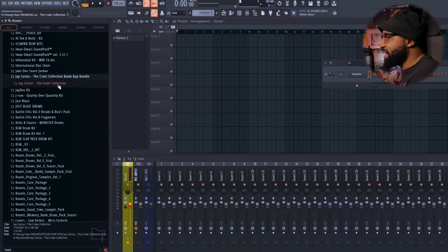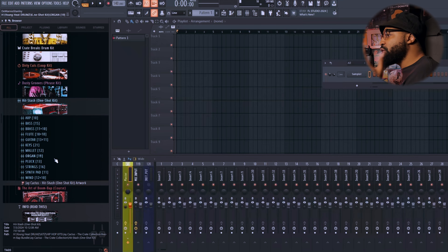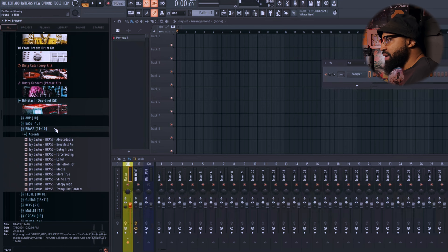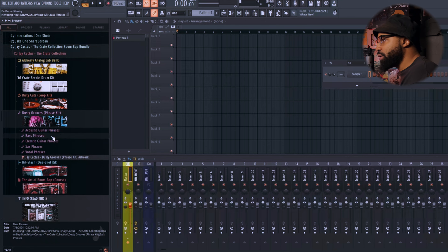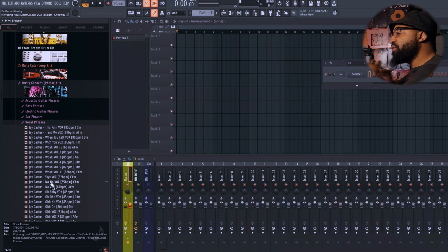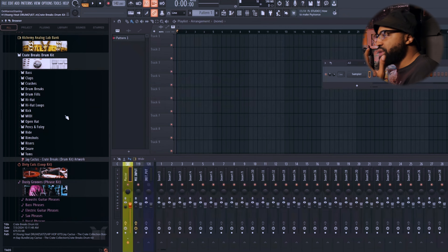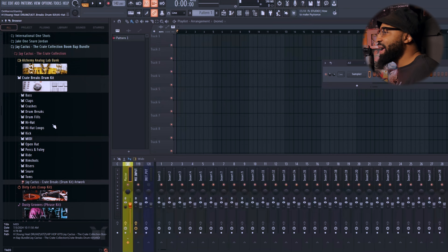In the kit right here, the Crate Collection, it is super dope because it is color-coded and has labels for everything. You also have a one-shot kit so you can turn certain sounds into a full beat — guitars, flutes, brass sounds, mallets, keys, and more. There's a phrase kit with bass phrases and guitar phrases for boom bap. You also have vocals, a loop kit with loops named by BPM and key, and a drum kit with hi-hat, snare, and kick MIDI patterns, perks and foleys, hi-hat loops, drum fills, and drum breaks.